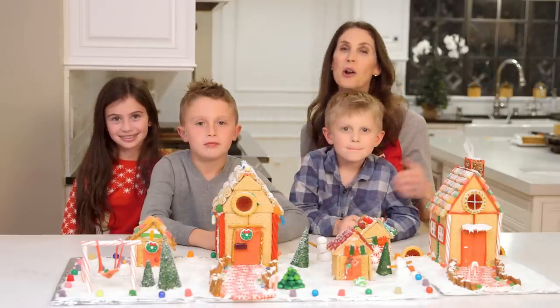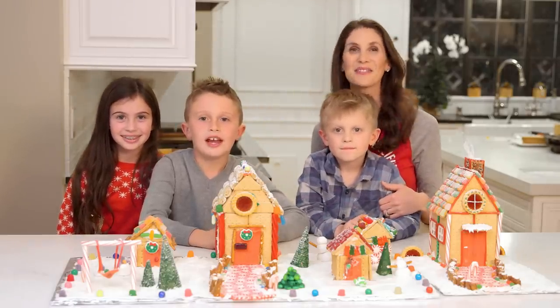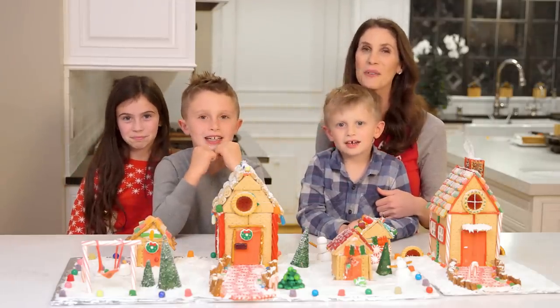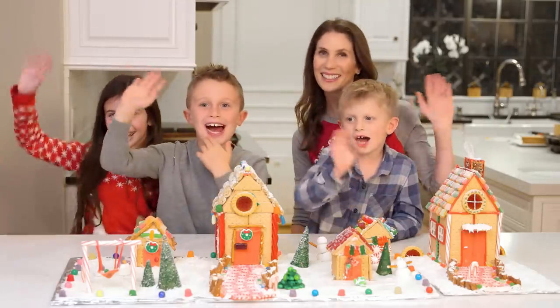We hope you guys have fun making your own gingerbread villages. Don't forget to give this video a big thumbs up and subscribe. We'll see you guys next year! Bye, guys!